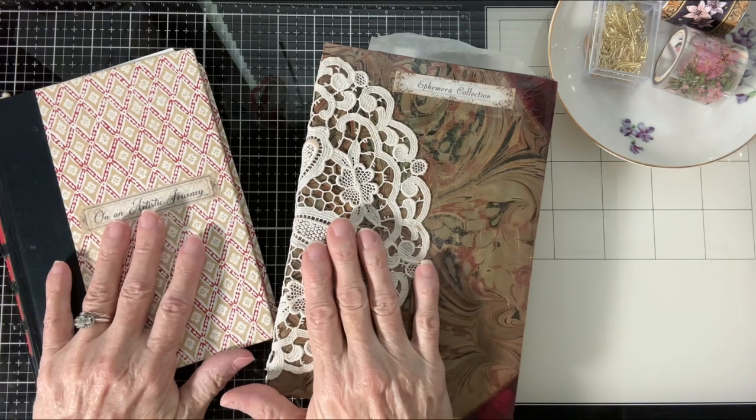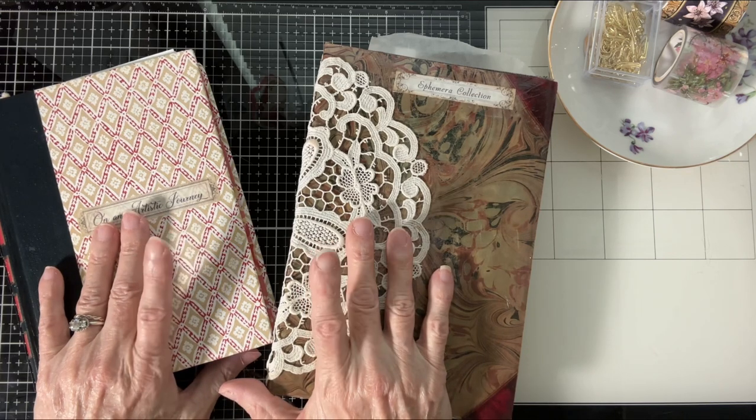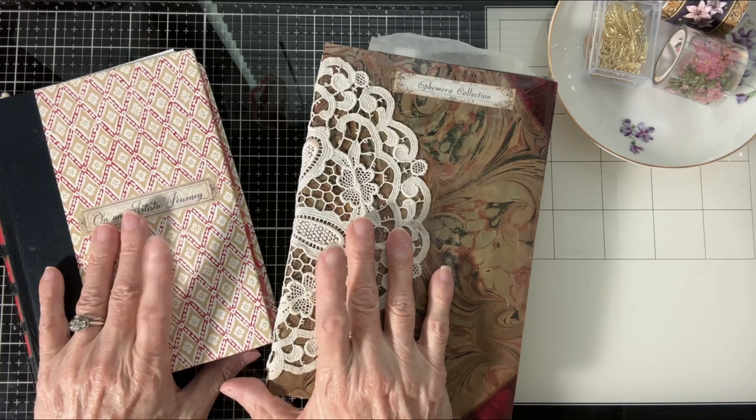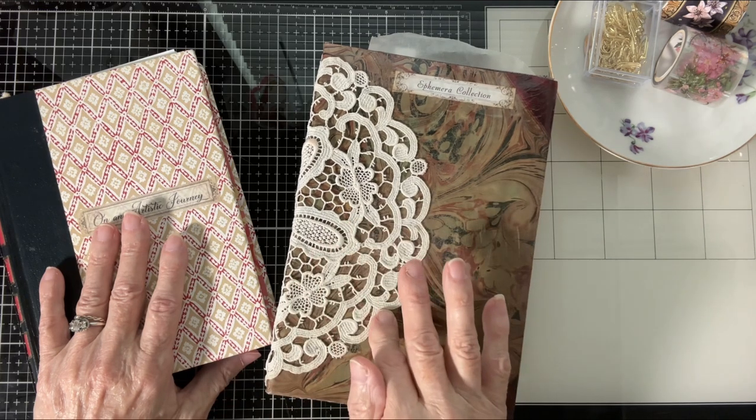What I wanted to show you today was a couple of my ephemera books that I've already put together, and then show you one that I am currently going to put together. I'll put it together today on video, but I won't decorate it today, perhaps. In the next video, we'll decorate it.